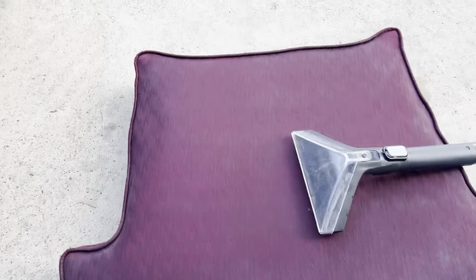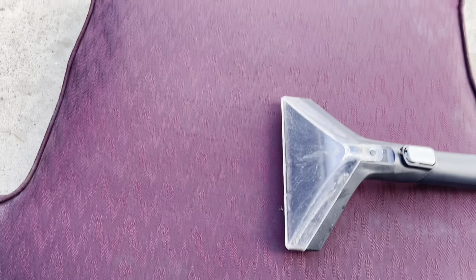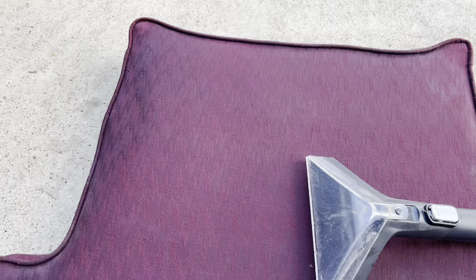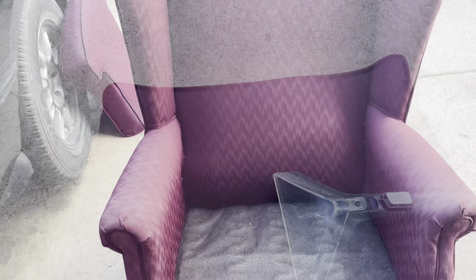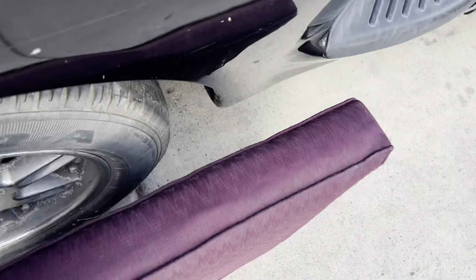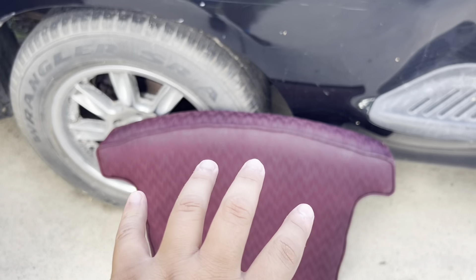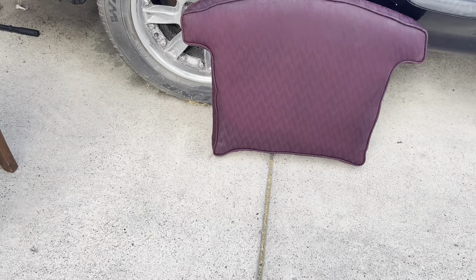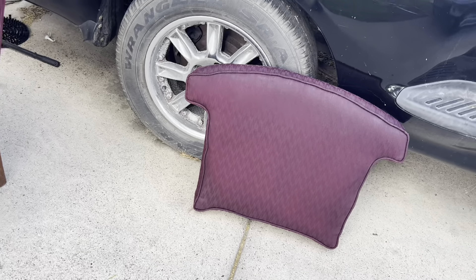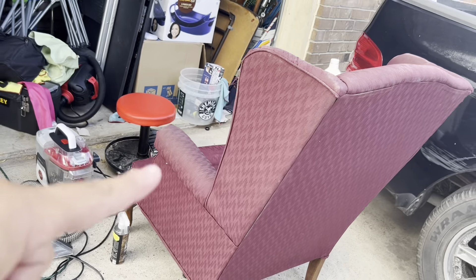We hit it with the first coat, gonna run it again and let it dry before flipping it. I'm gonna start working on the chair now — I already have the cushion done on this side, this side, and the front side. Just need them to dry so I can do the back and bottom. Let's get this chair on the road.